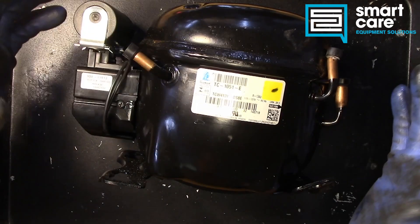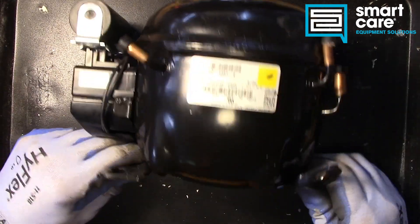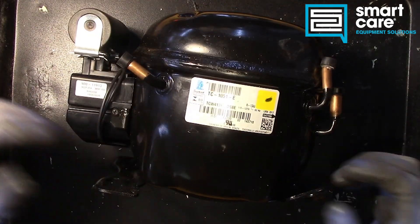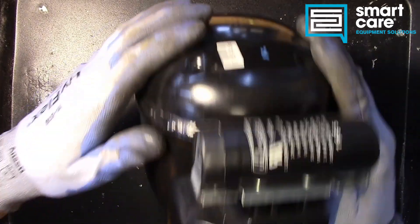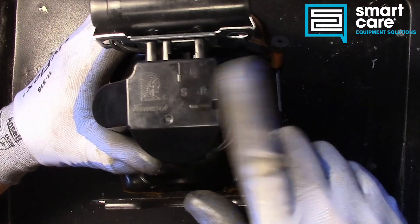Before we open this up, let's take a look at the outside features. You can see the mounting pads on the bottom — normally this would be sitting on some isolators, springs or rubber mounts. We have some pins to hold it in place. And up here we've got the electrical components.